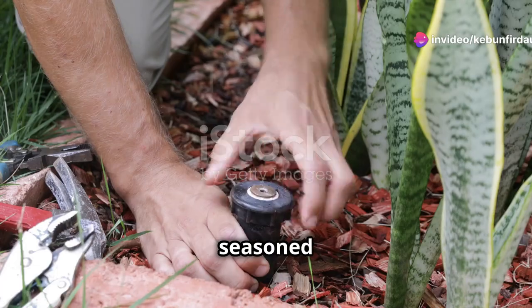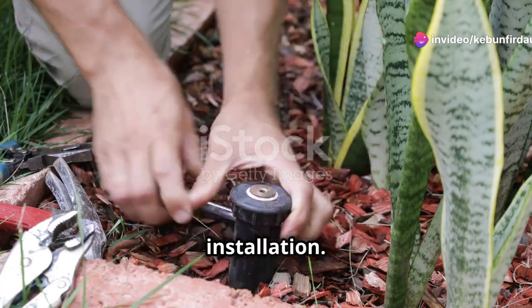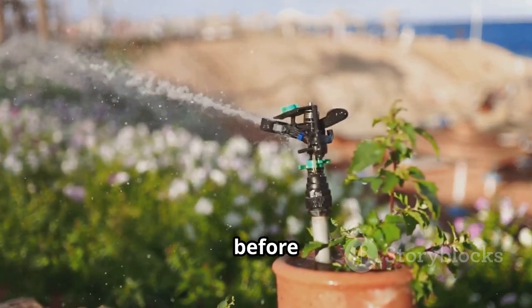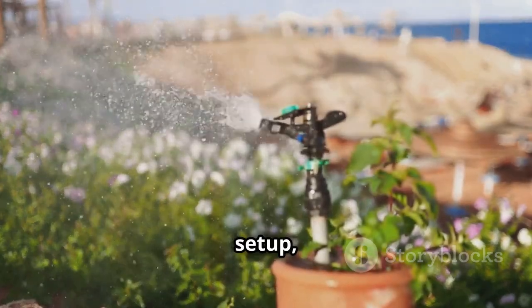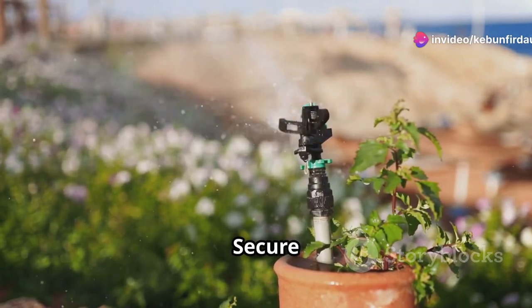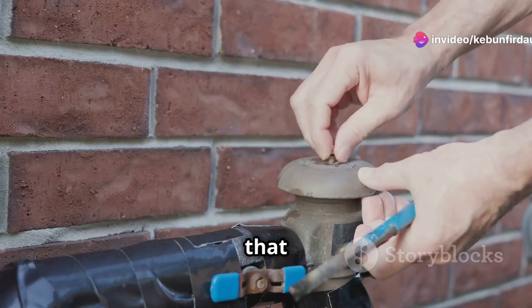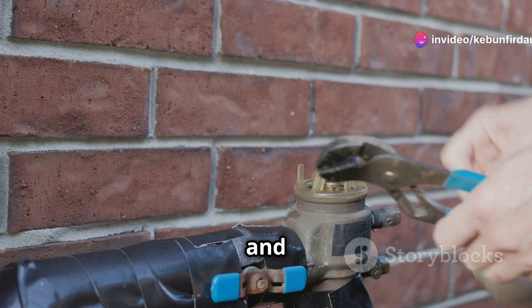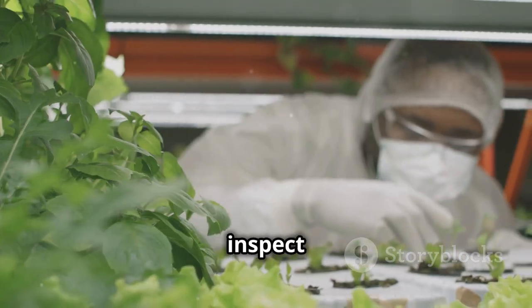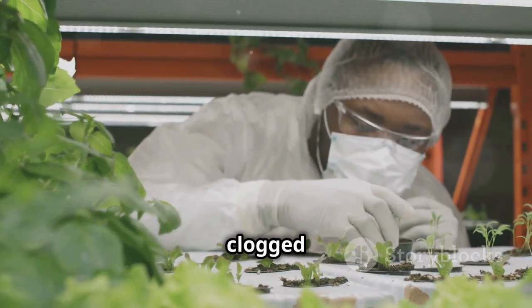Here are a few insider tips to make your installation a breeze. Test before you plant — before you finalize your setup, run a test to ensure water flows smoothly through the system. Secure those connections: double-check that all tubing connections are snug and secure to prevent any leaks. And mind those drippers — regularly inspect them to ensure they aren't clogged with debris.